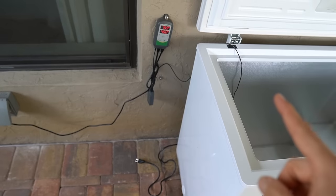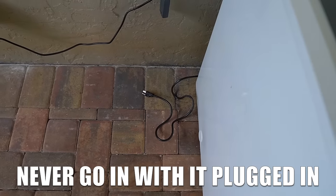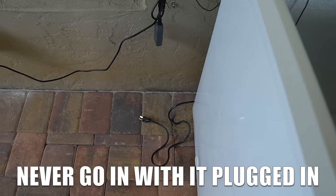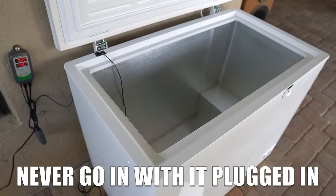One very important thing: before you go in the ice bath, always unplug the cord from the ice bath to the controller. That way there's no electricity going to it and you don't risk injury.